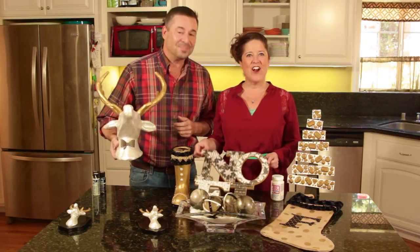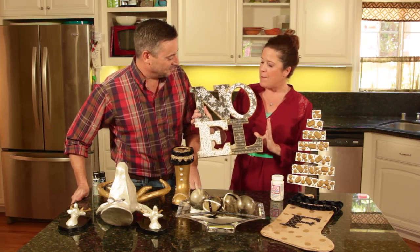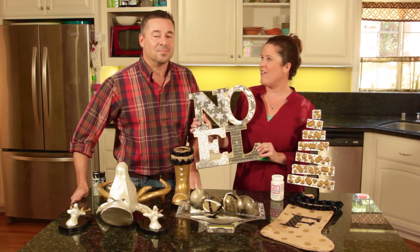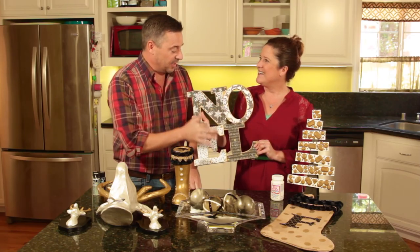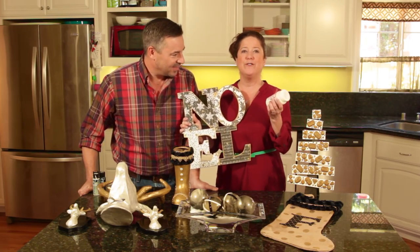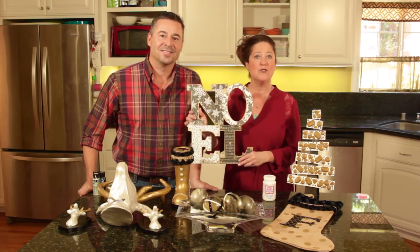Next is our Noel wall art. You can either lean this against your mantel or add a string and hang it. My favorite thing about this project is the four different black and white prints — I love how that turned out. The different papers individualized each letter. Originally I had snowflake paper on all of it, but it turned to mush, so we found four different prints. We're using my favorite new formula: Mod Podge Ultra Matte Chalk, which creates the most matte look.